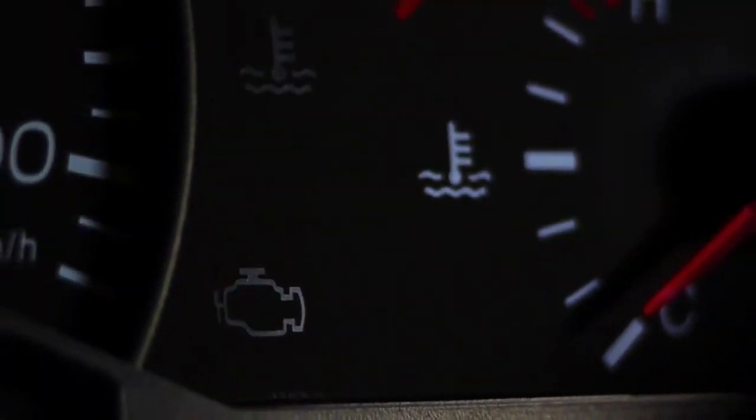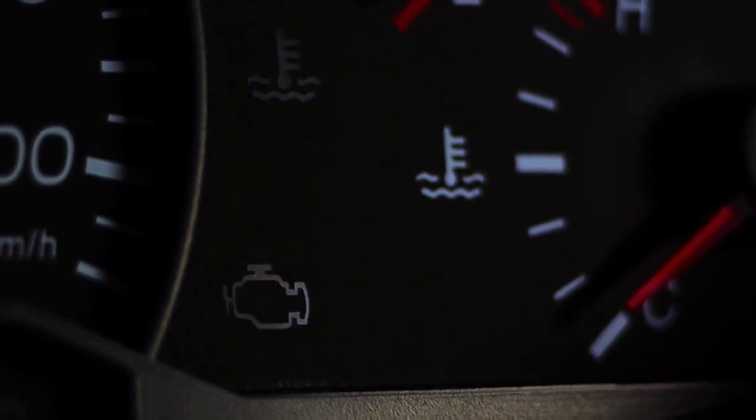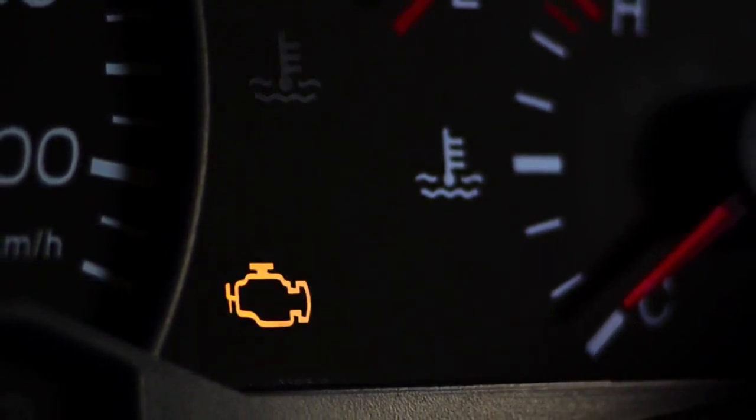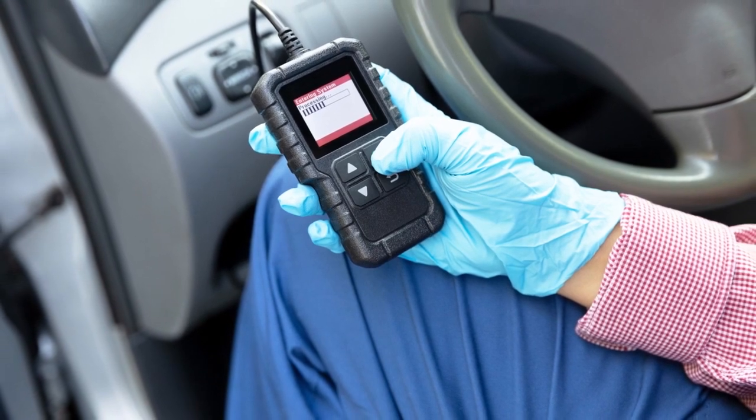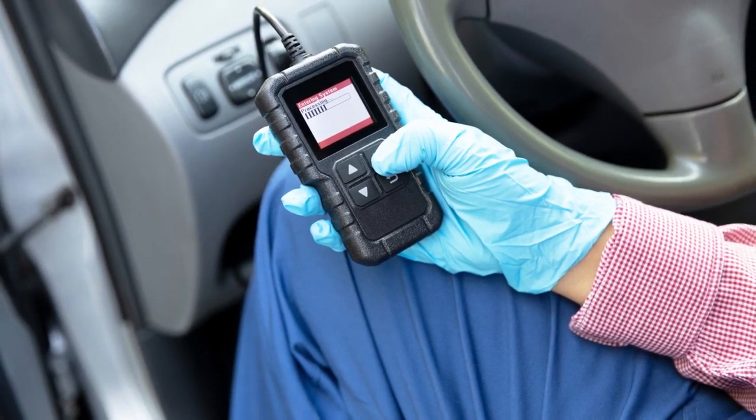When that check engine light pops on and your heart sinks because you're sure the car dealership is going to charge you an arm and a leg, with the right tool, you can take matters into your own hands and skip that costly trip to the service center — if you have any of the three top best scan tools with ECU programming feature that will be shown in this video.